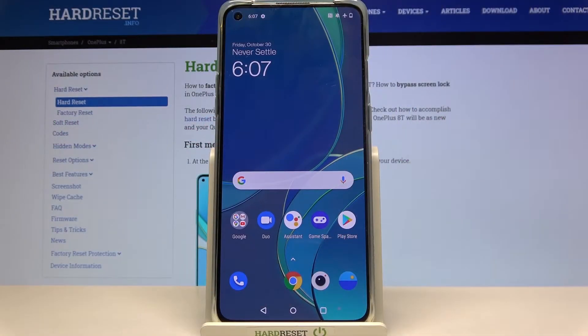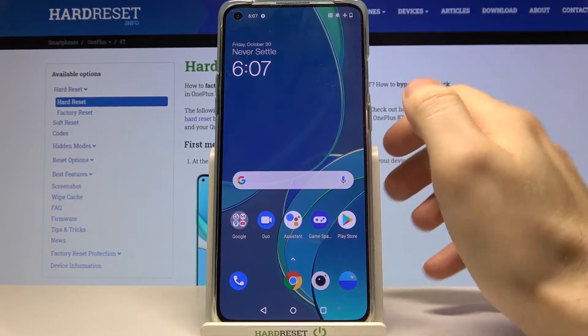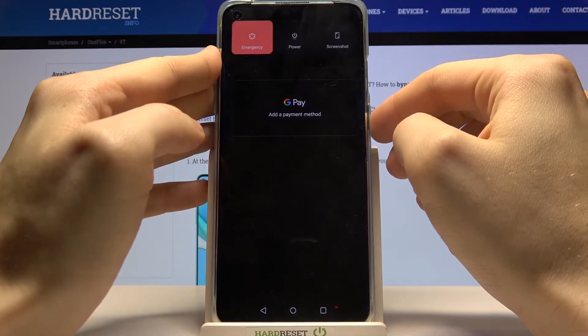Here I have the OnePlus 8T and today I'm going to show you how to enter fast boot mode on this device. First of all, you have to turn it off by holding the power key.